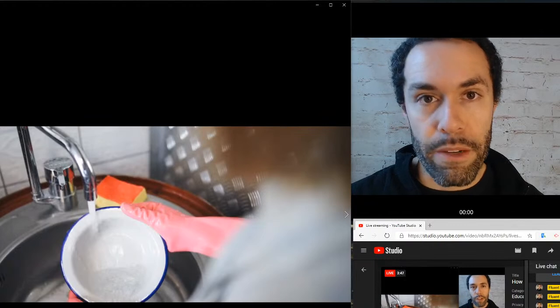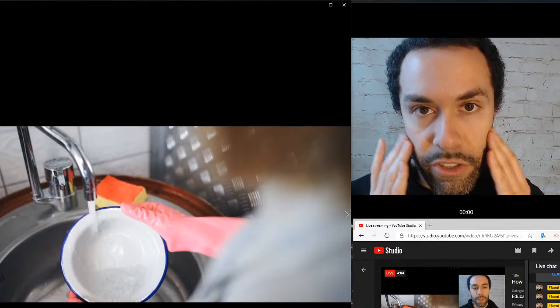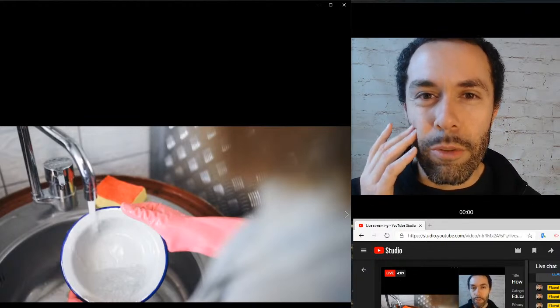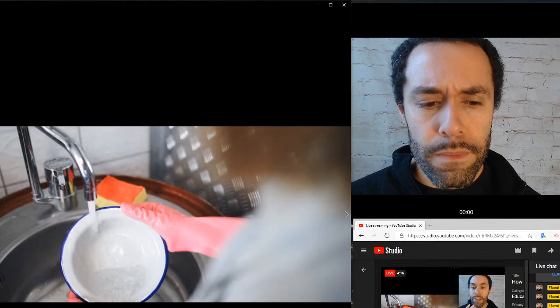To recap some of that vocab: faucet — make sure your mouth is wide, the back of your tongue is high, and the front of your tongue is down: aw, faucet. Sink — make sure you use that short 'i' sound. The sides of your tongue are touching your top teeth, the back of your tongue is down slightly, the middle is a little bit high, the front is down. It sounds like 'eh': sink, sink, sink — not 'ee', more 'eh'.